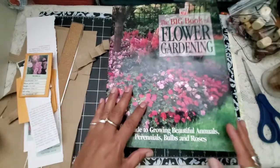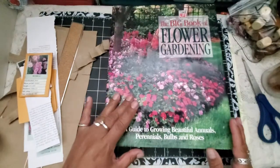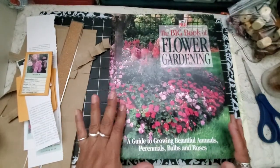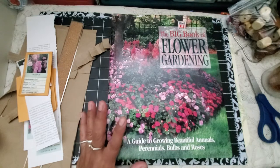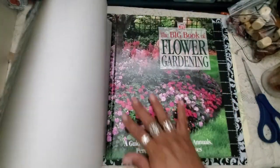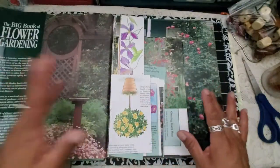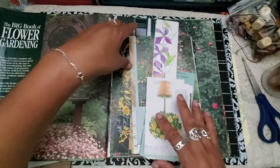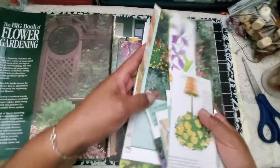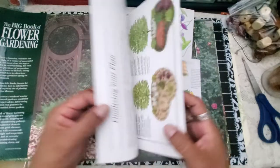If you watch my Thrifty Thursdays, you will recognize this book as one of the ones that I recently thrifted. I could not leave it behind because there are just so many beautiful gardening books. And this is one of them, which will probably end up someday turning into a journal of some sort. But so far, what I was doing while hanging out with Hubby last night was just ripping out some pages.